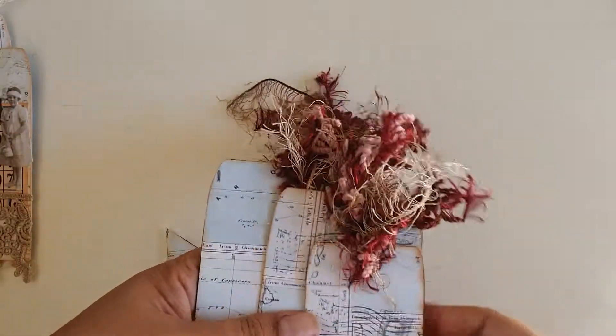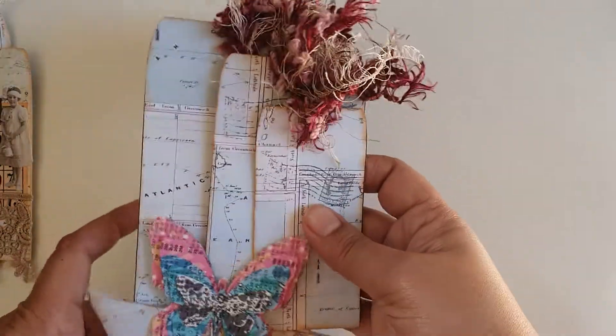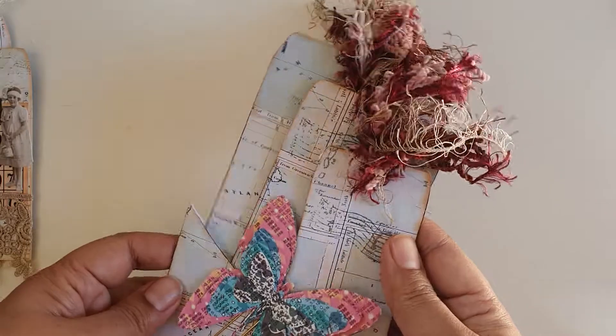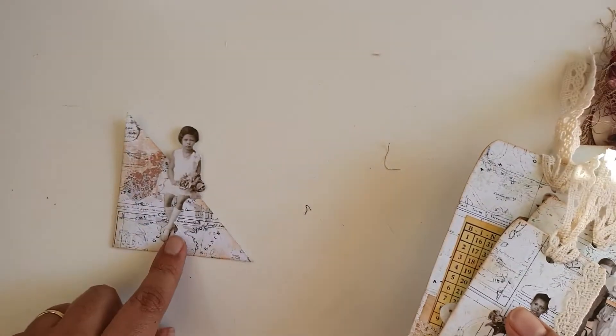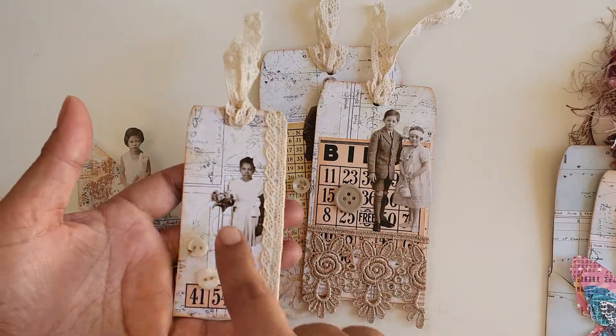And I've added some yarn that goes in this pocket here, so that's the first one. The second one I've decorated — this is the pocket, and I've added this little Tim Holtz paper doll here. This is the smallest tag with lace paper doll embellishments.